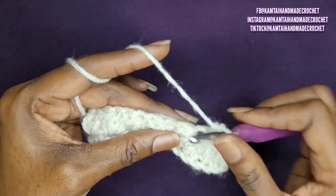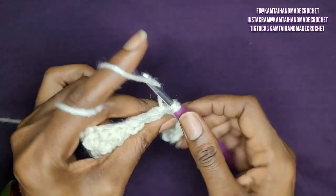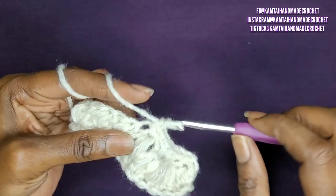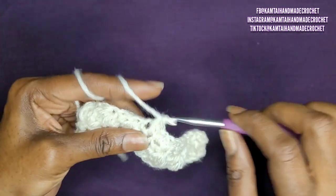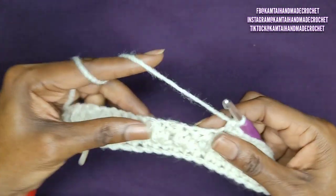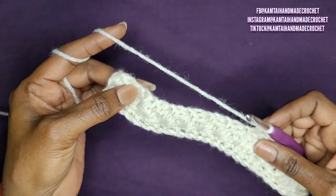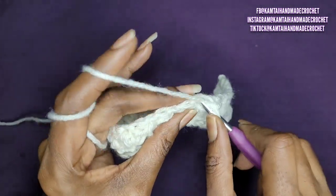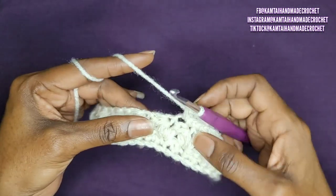You're going to do that all the way across. When you get to that chain one space, go into that little space and not in here. Just make your single crochets all the way across. The reason you don't want to put it in that chain one space is you want to keep your stitches nice and close together. I'm going to meet you at the end of the row — just keep making your single crochets, don't go into that chain one space. Go into that little space that it leaves when you make your chain one, and just keep doing that all the way across.